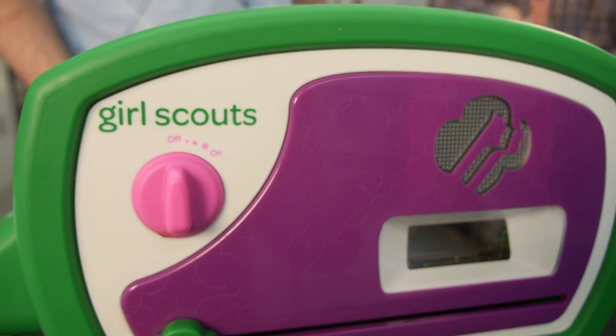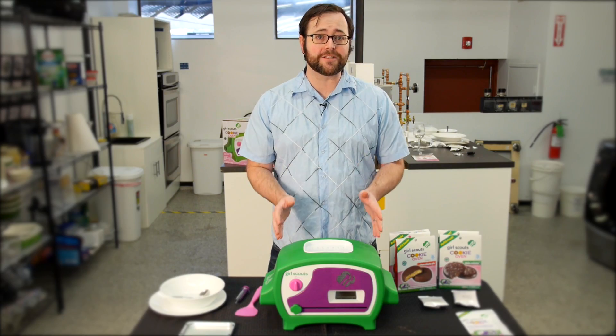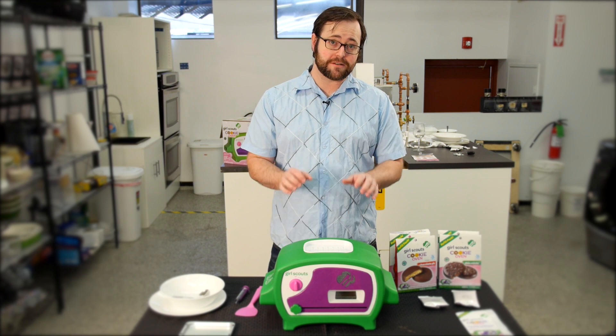So if you have a small apartment or European style kitchen, or if you really, really, really just like Girl Scout cookies, this could be the product for you.